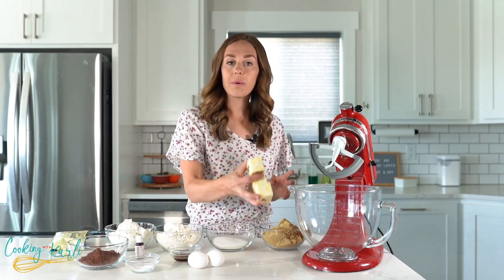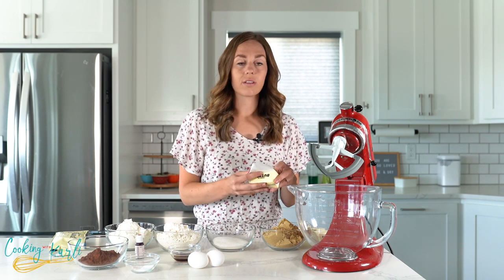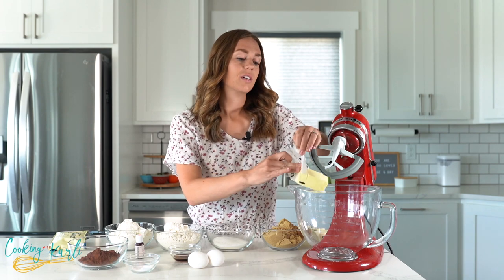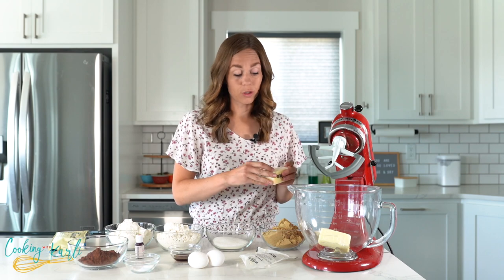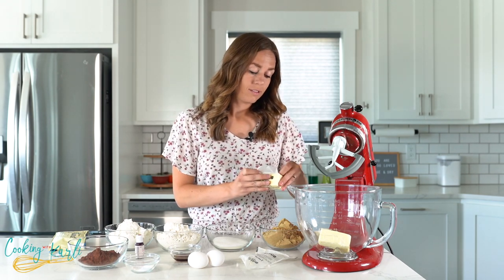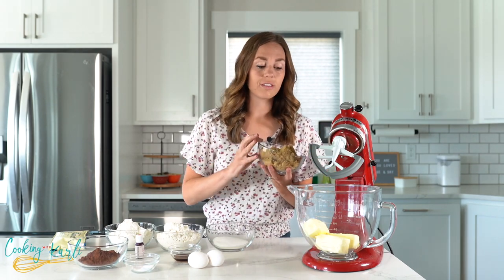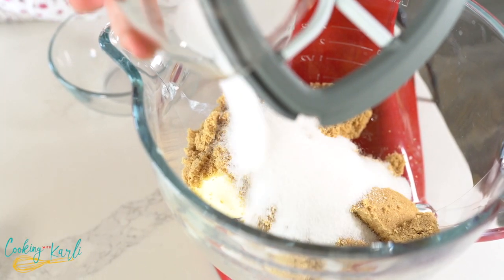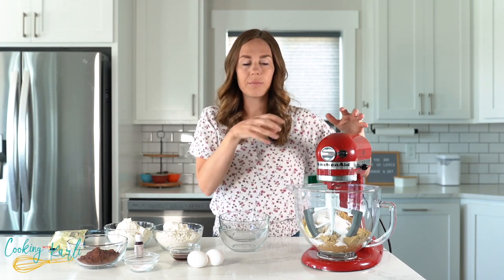To start making our cookies, we're going to cream together the butter and sugars in our stand mixer. This makes a really big batch of cookies, so I'd suggest using a stand mixer instead of an electric hand mixer because it's a lot of dough. The butter is in, so let's add the sugars — brown sugar first, then the granulated sugar — and mix on about medium speed until it's nice and creamy.